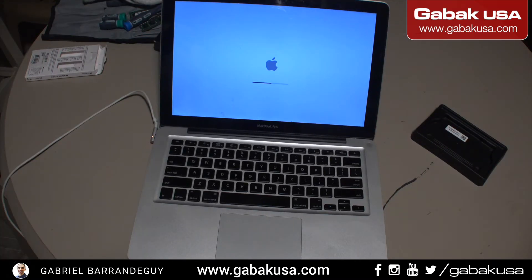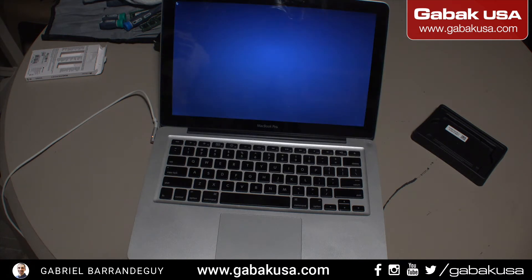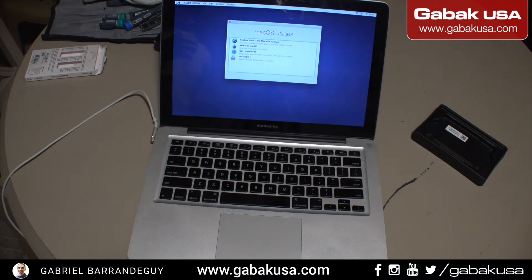After about five to ten minutes of booting up, as you can see we can see the Apple logo. It will take another three to five minutes until it finishes booting up and then it will give us the setup wizard so we can start installing. Great, now everything has finished — I'll do a close-up so you can see better.